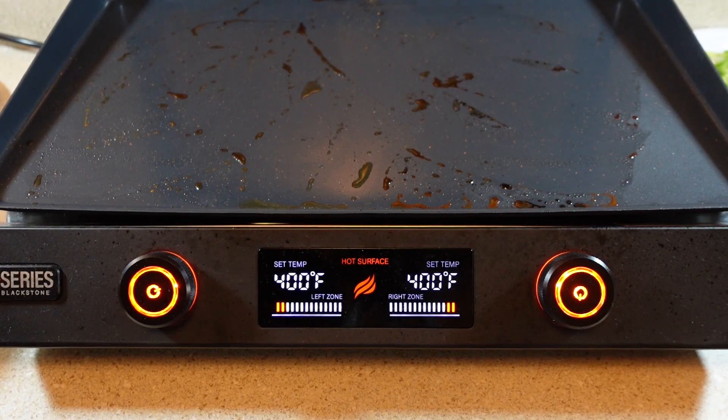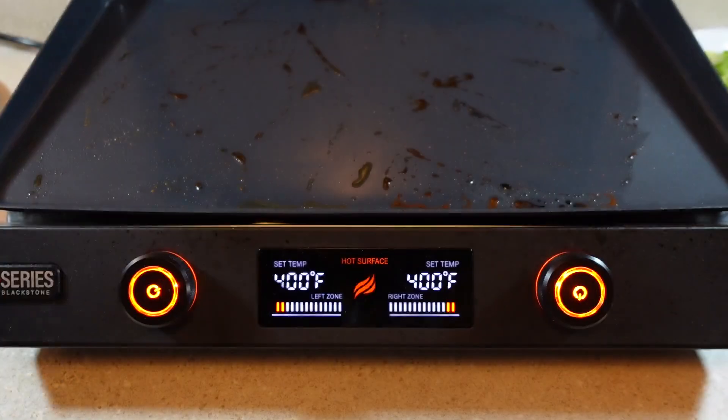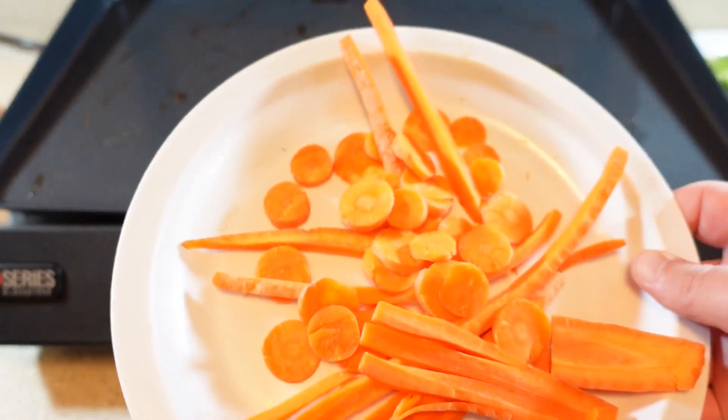The ingredients that I'm going to use from the mandolin slicer are the potatoes — I cut about four more small potatoes to go with this — the onions, the bell peppers, and the carrots.